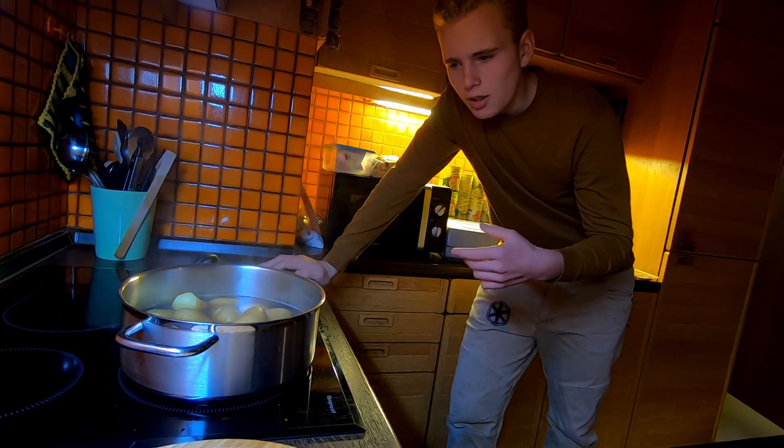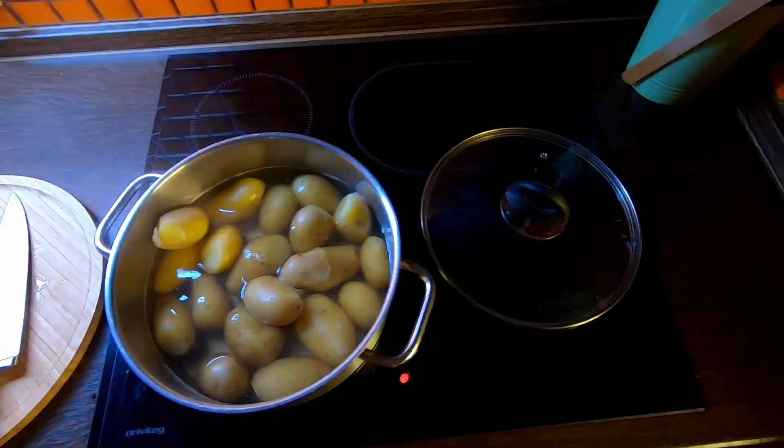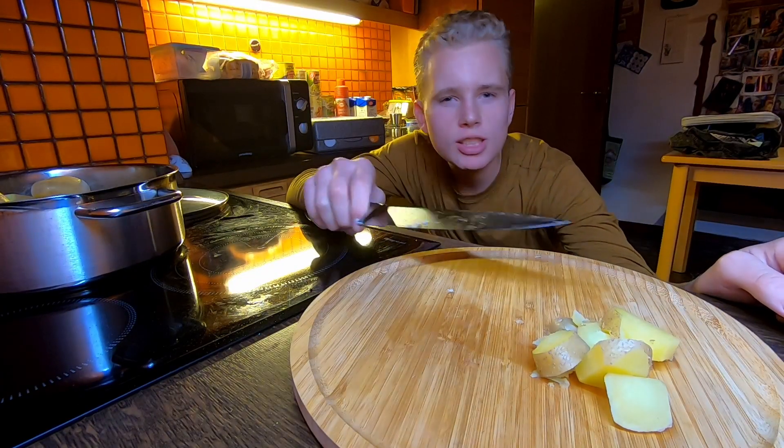You want to cook them until they're nice and soft. Now slice them into equal-sized slices.